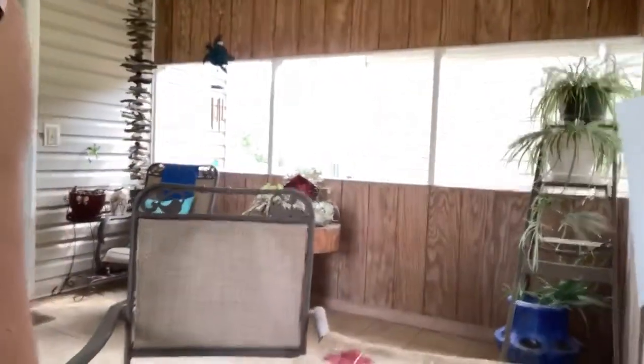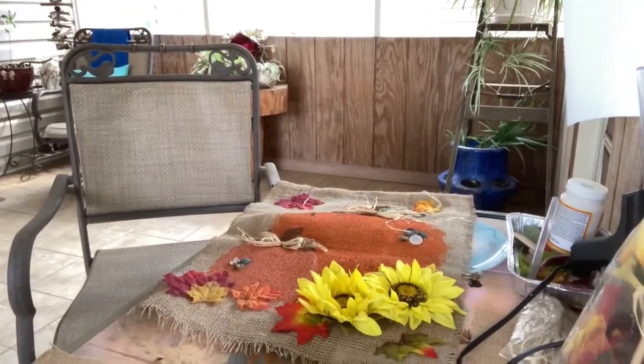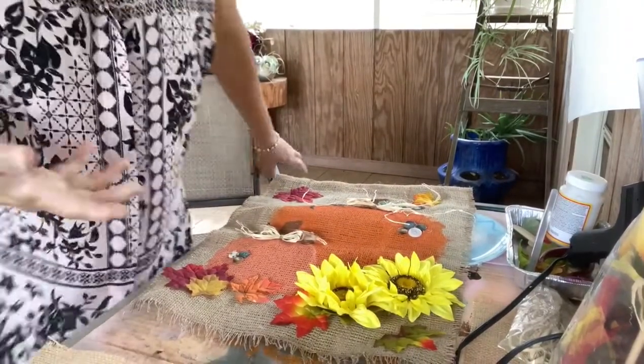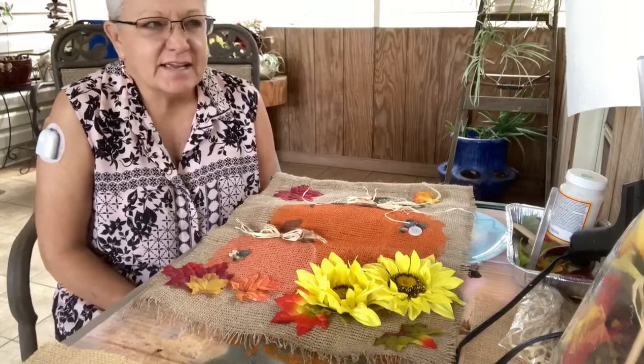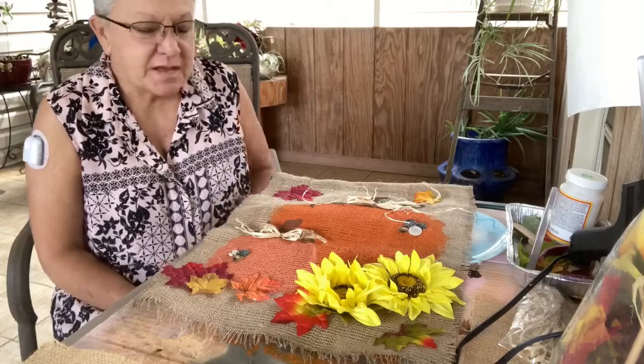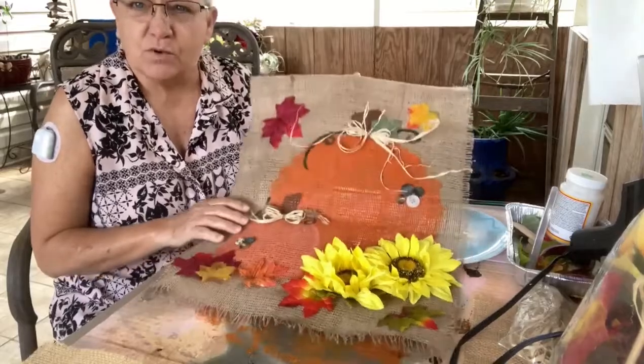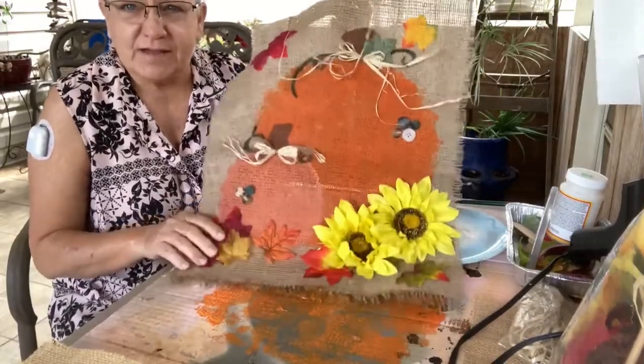Now I do want to take you back to my art table if you'll follow me very quickly. I'm going to put my camera back down and I am going to show you some things. I'm just working at my table on my back porch — I love to get out here and work because it's usually breezy and it's screened in, so it keeps the gnats and the flies away. But I want to share with you today some secrets about working with burlap.